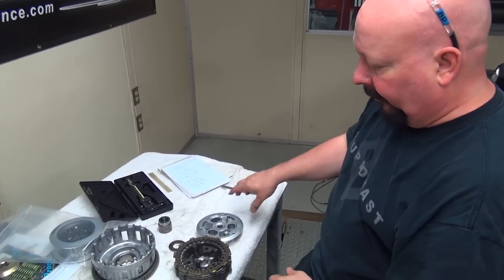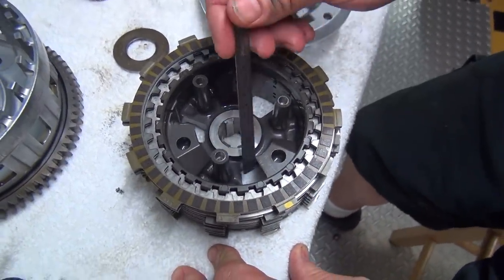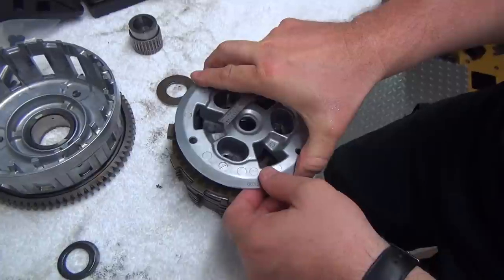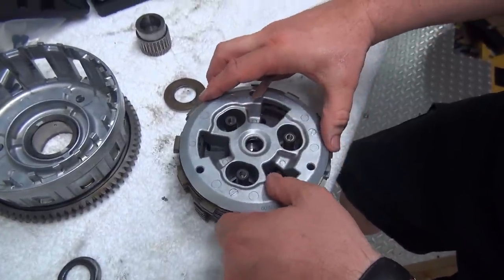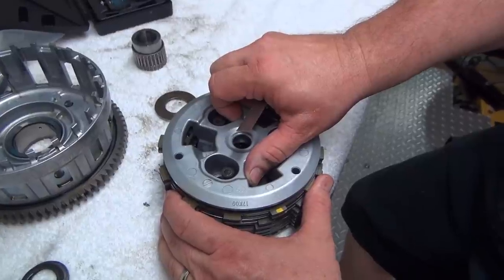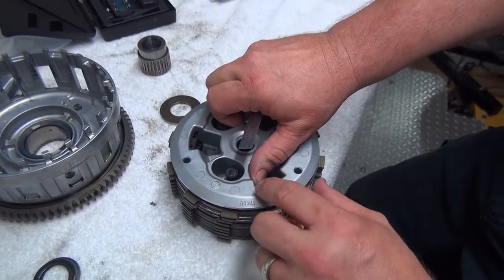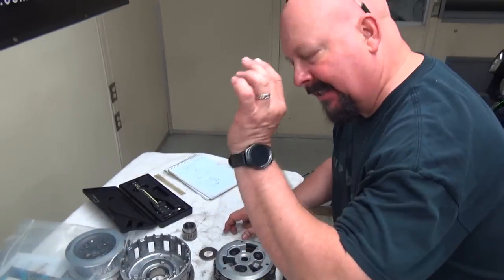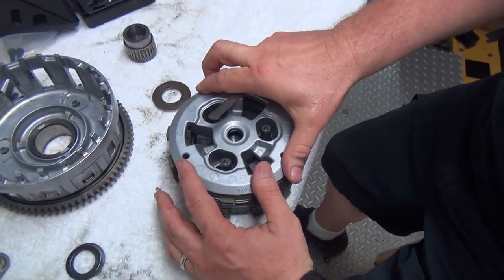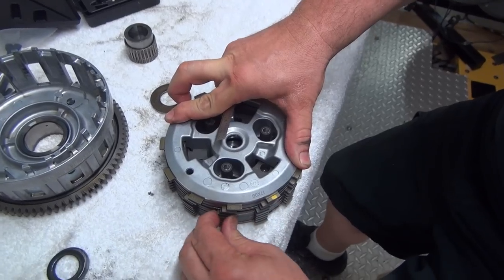Now that we're in the AC I can take the time to show you how this works. If you look in here closely, you've got ramps on this type of slipper — you've got them on the inner clutch basket and on the pressure plate. When you decelerate, you can see how it ramps off and loosens the clutch pack, which makes it easy to spin. When you accelerate, the opposite happens — it spins the other way and locks the clutch. See, now I can't move them.